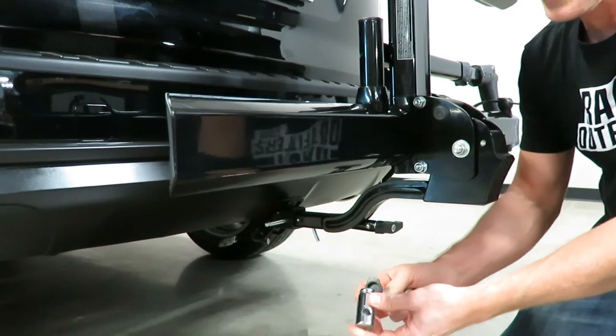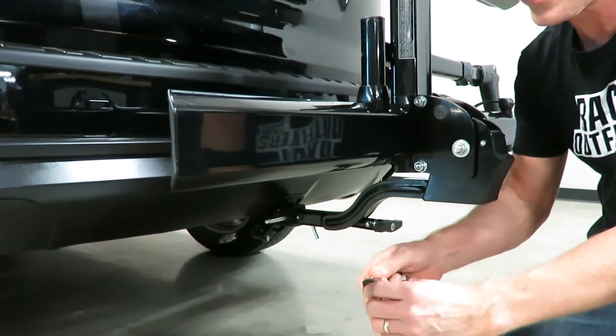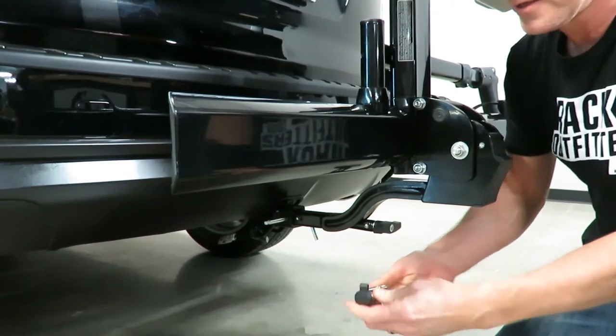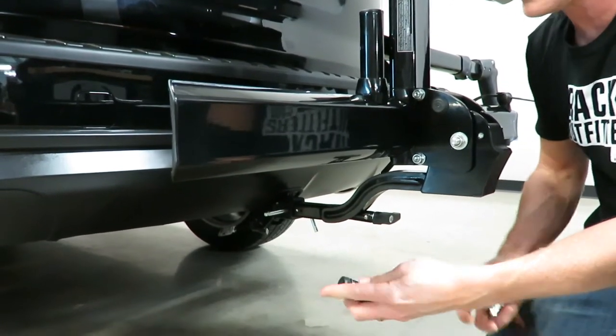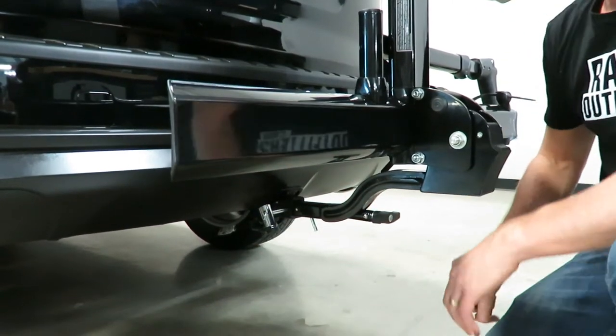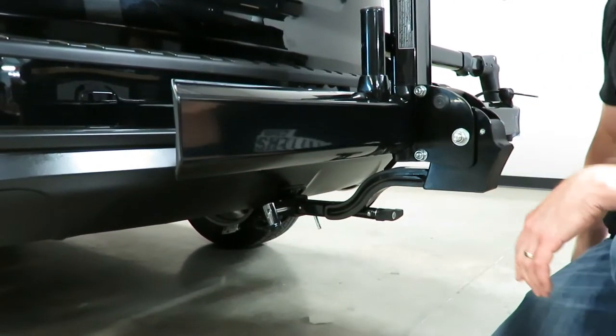This hitch pin lock has a weather cover to protect the key entry point. You can go ahead and cover that up and it'll just snap on. If you're going to use that method, make sure you do have your key so you can take it off too.